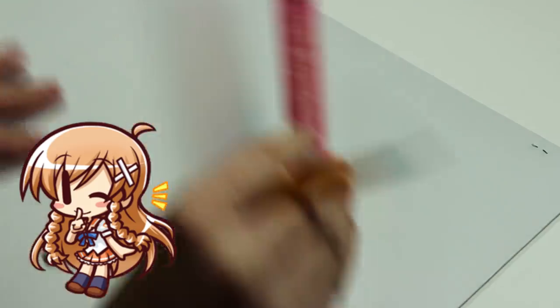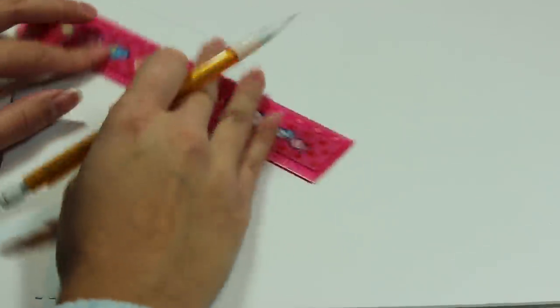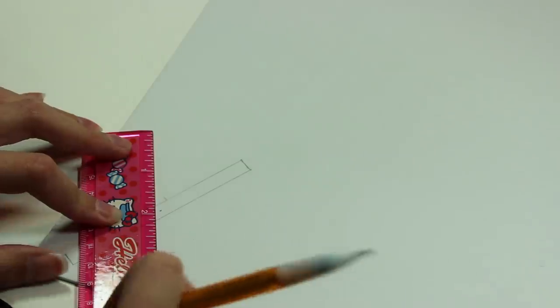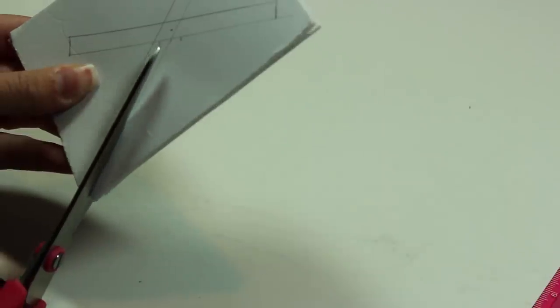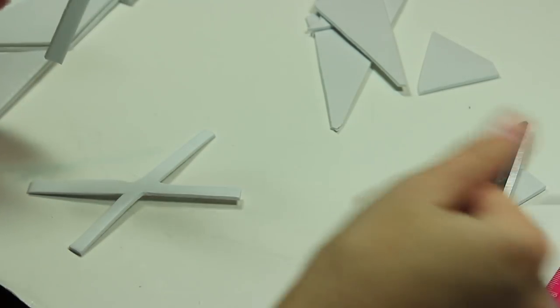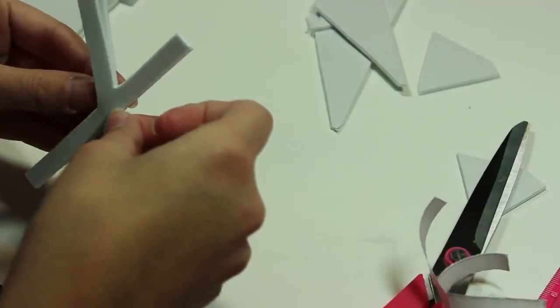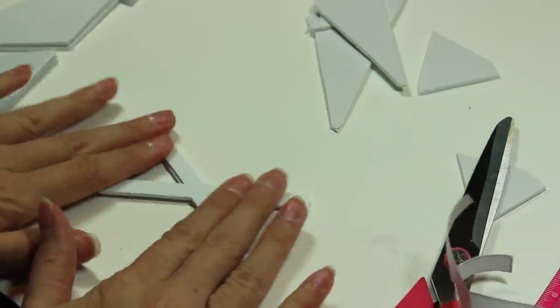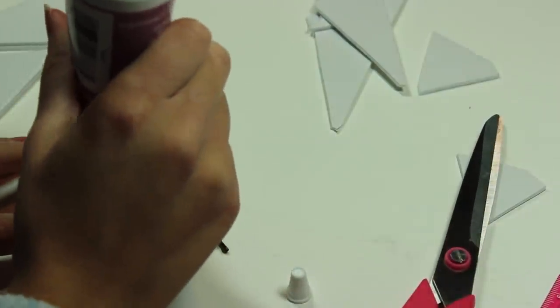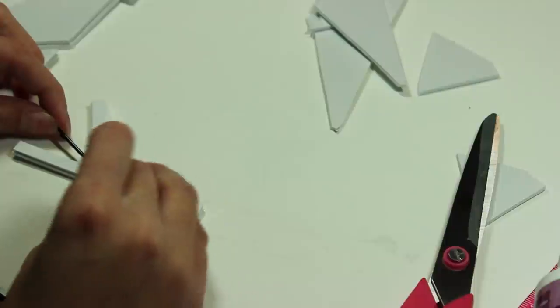The last piece to complete my cosplay is Mirai's white X hair clip. I didn't feel like getting fancy with this, so I simply made it out of two layers of adhesive craft foam. Here you see me glue a bobby pin to the back, but I'm pretty sure it didn't stick at all, and I ended up slipping the bobby pin through the center of the X instead, which was a lot more secure.